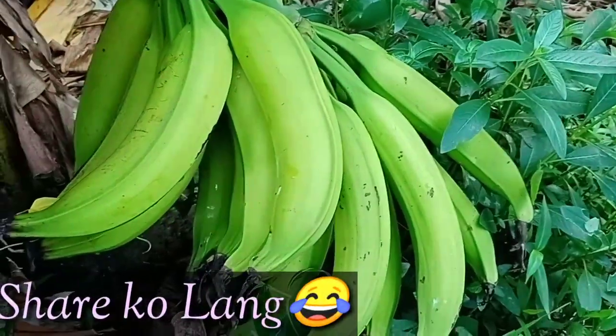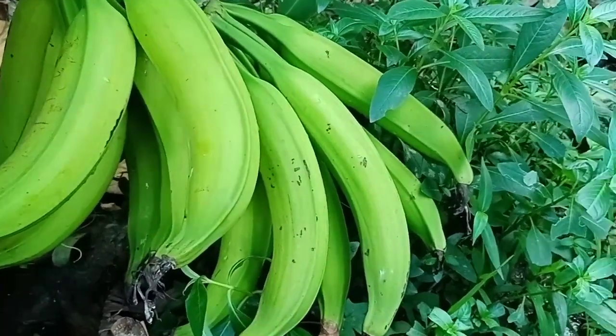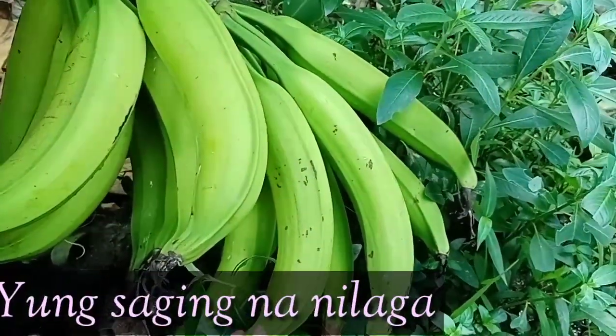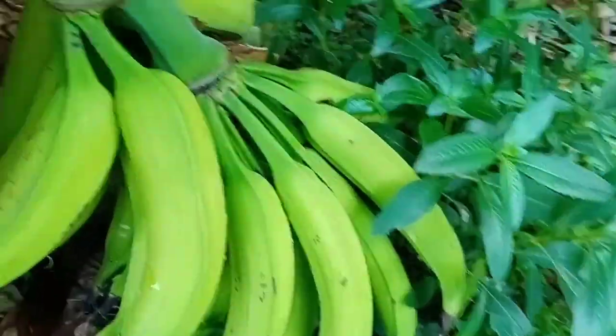O guys, hindi ako mahilig sa saging lalo na pag ganito kasi malamig ito. Gusto ko yung mainit-init na saging. Ayan — ito guys, sa mga mahilig sa saging dyan.